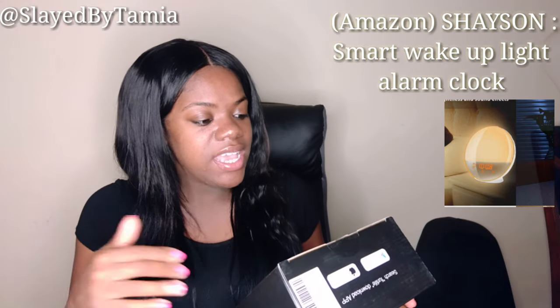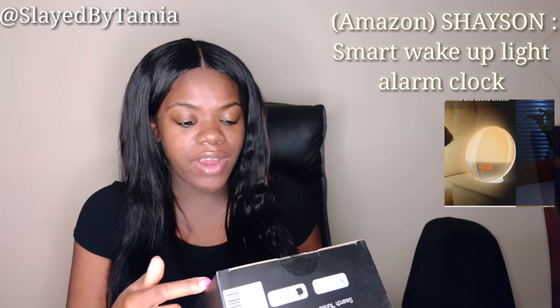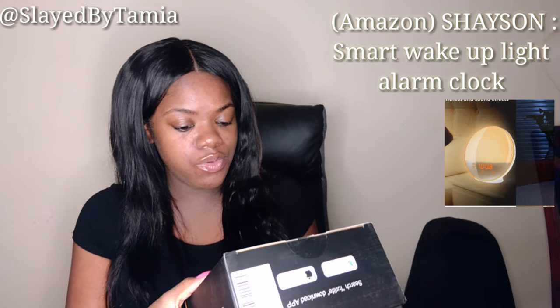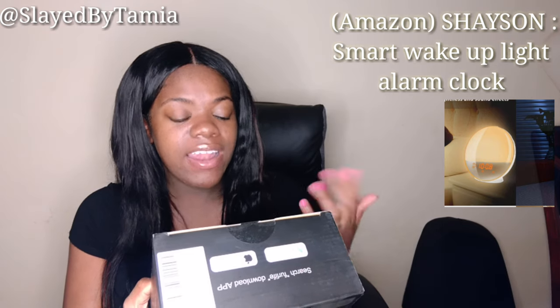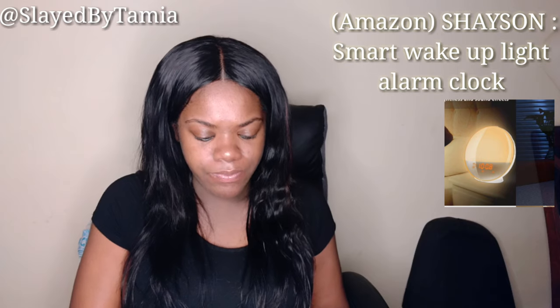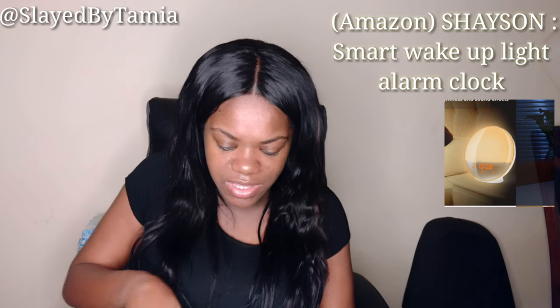Some of the features are: LED time display, FM radio, 20 brightness settings, sunset simulation, easy voice control, works with Amazon Alexa and Google Assistant, smartphone control, sunrise simulation, and multiple alarm sets. That means you can set different alarms — you don't have to just have one. I'm so excited to see how it works — I need to plug it up!